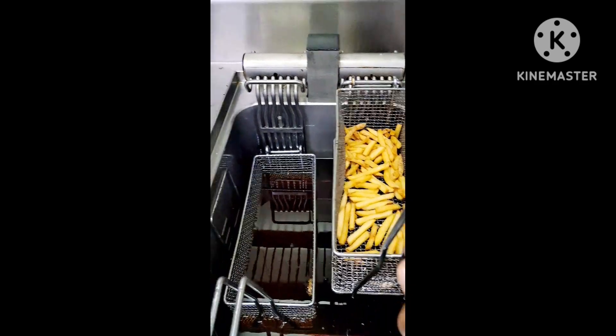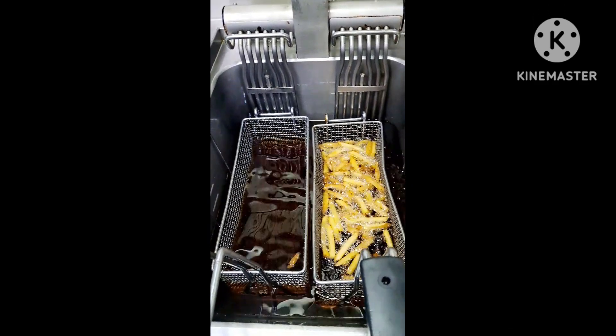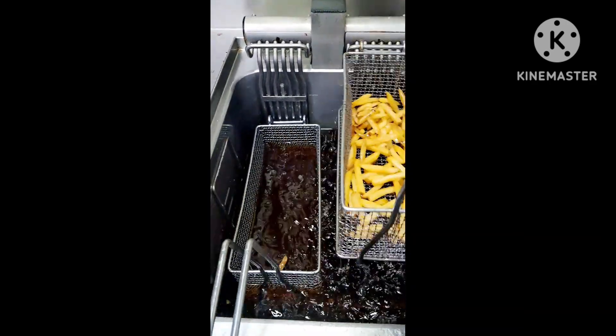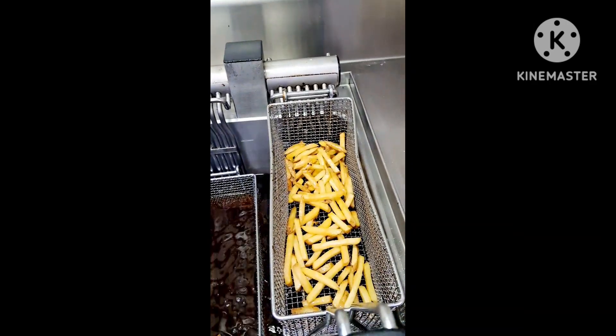Our french fries are almost ready. I will put a little bit more in. You can see the french fries are looking nice.